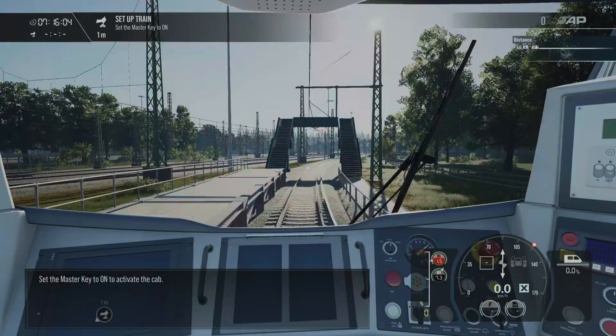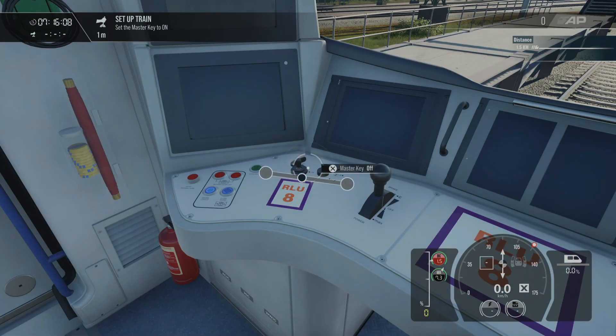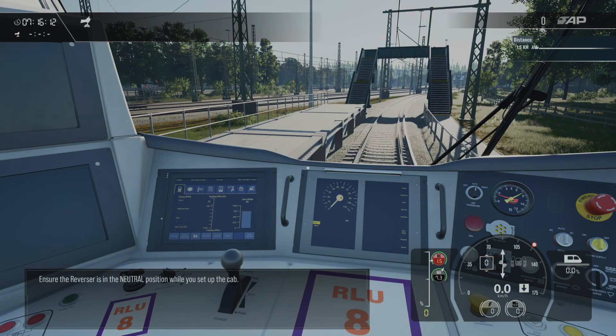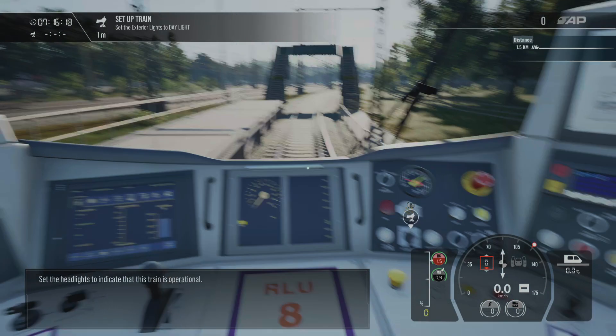Set the master key to ON to activate the cab. Ensure the reverser is in the neutral position while you set up the cab. Set the headlights to indicate that this train is operational.